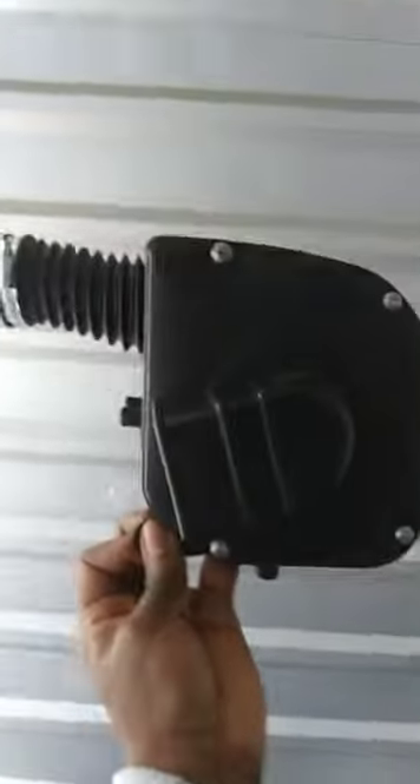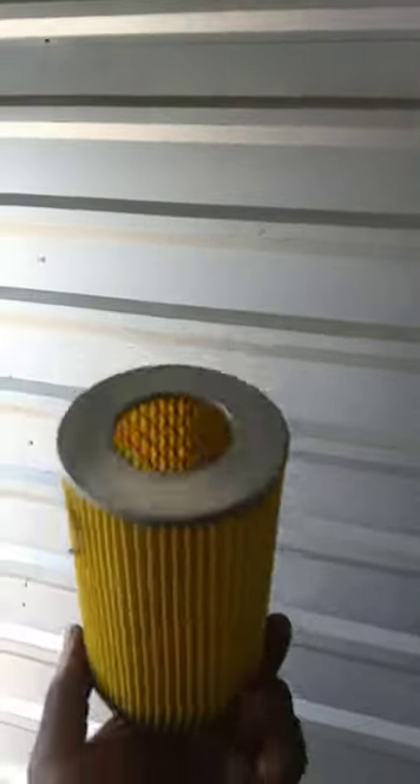Basically, it's facing this way. As we all know, air velocity is important, and that wasn't doing the trick — combined with a highly restrictive air filter.